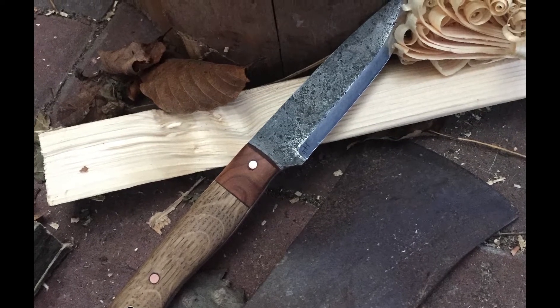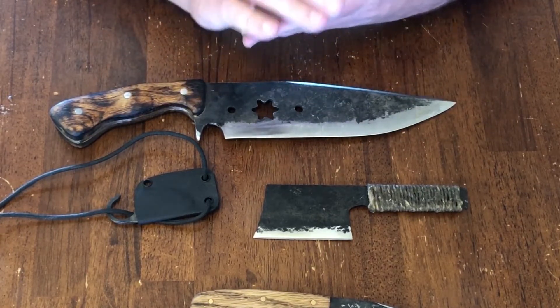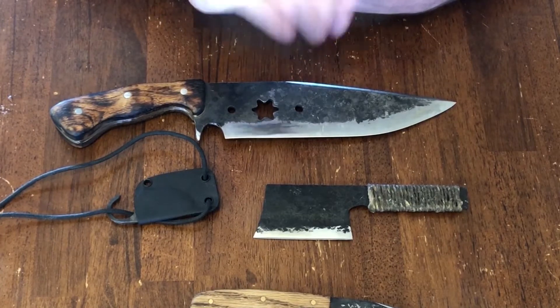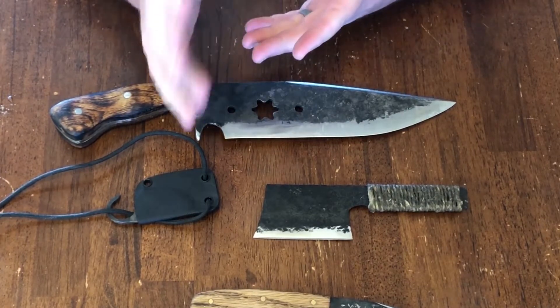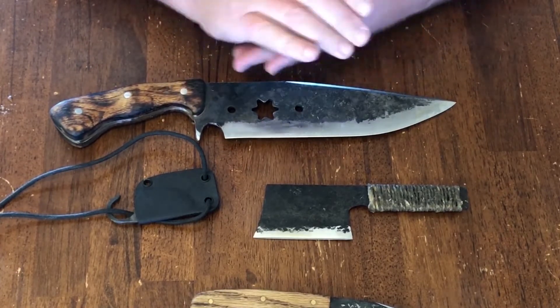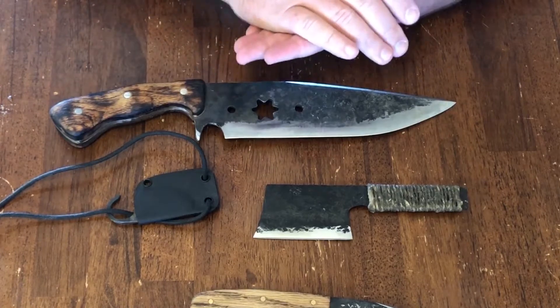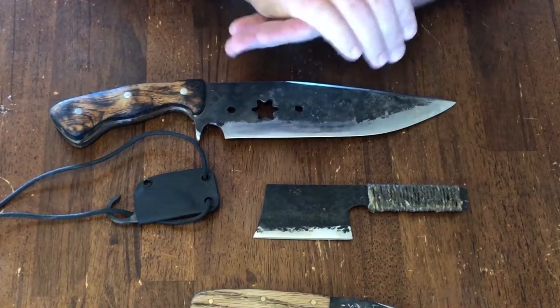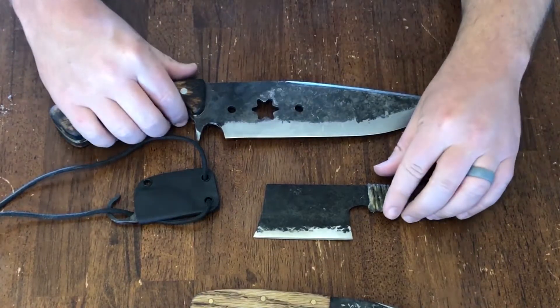Before we go any further, I do have to mention that I had some technical difficulties with the audio. You will probably notice that the video does not sync up very well with the audio. I actually had to re-record and I'm doing this as a voiceover rather than doing it all in one take, which is what I was planning to do. My apologies — there was some type of trouble with the audio when I was recording.